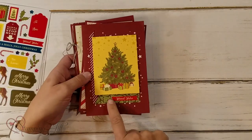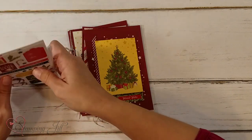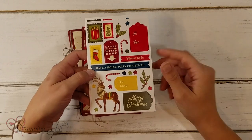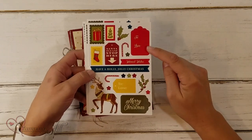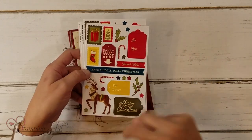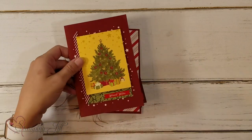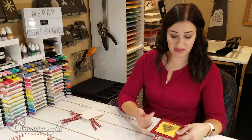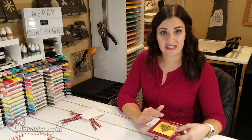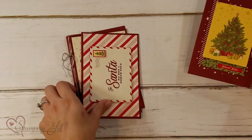I forgot to tell you about the sticker sheets that come with the Memories and More — you get six of these, so you have a lot to work with. They have different things: little tags, little stars, candy canes, and cute little postage stamps. I thought they were really fun to work with. I like, instead of making it totally flat, to pop things up a little bit with dimensionals. So if you're going to be making cards and tags with these things, dimensionals are key — make sure you've got your Stampin' dimensionals.